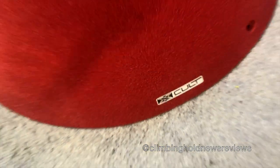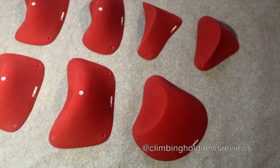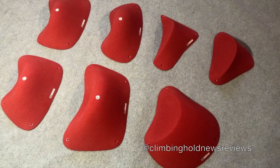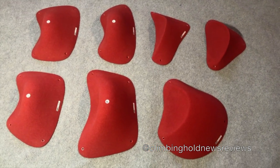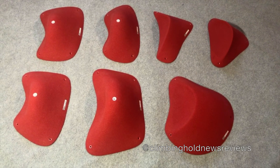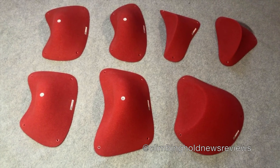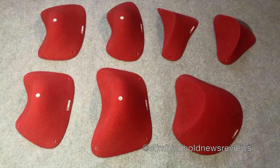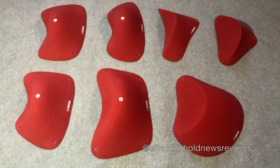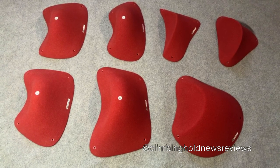All right guys, stay tuned — we're going to get these up on the wall and get climbing with them, probably using some wooden volumes too. That's something I should mention: X Cult also has a whole series of wooden volumes and looks like they're getting into the dual-texture range as well. I've heard from other route setters who've seen them and they say they're super cool, so eventually you'll get a look at those too. Thanks for tuning in — like and subscribe in the comments, and we'll talk to you soon.